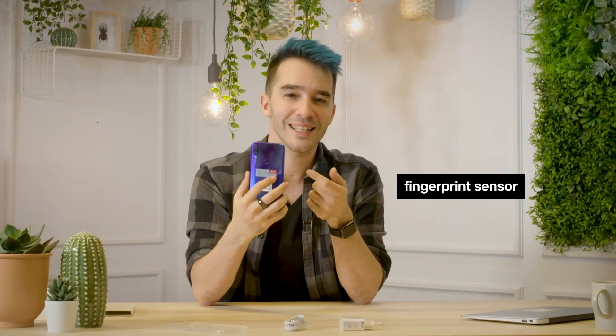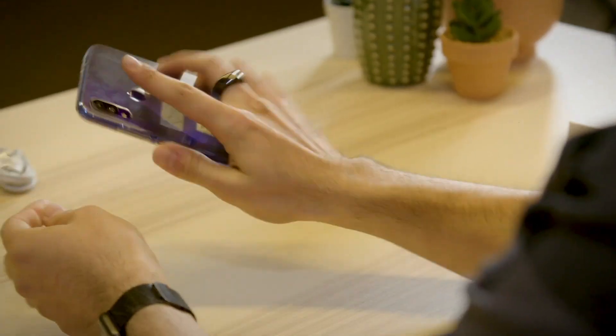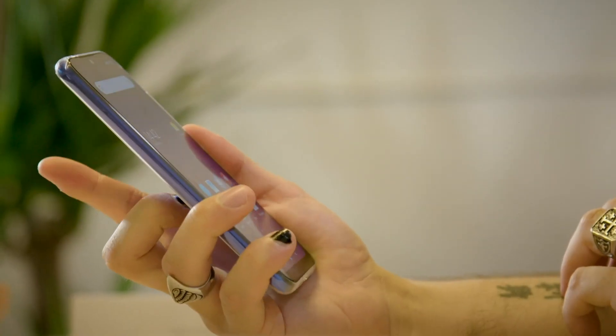First off, fingerprint reader. I'm pretty damn impressed with the speed of this fingerprint reader. It's in the back, by the way. Just listen to it — it's already unlocked. It's instant. It opens immediately. It's so fast. By far the fastest fingerprint sensor I've ever used.